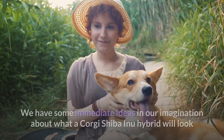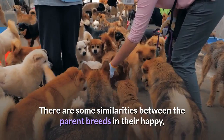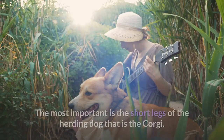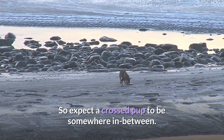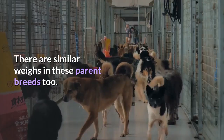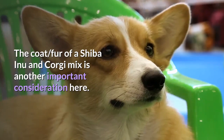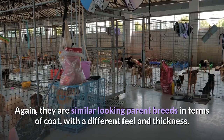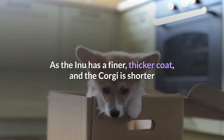We have some immediate ideas in our imagination about what a Corgi Shiba Inu hybrid will look like, and the pictures rarely disappoint. There are some similarities between the parent breeds in their happy, foxy faces, but there are some size and shape differences. The most important is the short legs of the herding dog, the Corgi. There is a minimum height of 10 inches on a Corgi and a maximum of 17 on a Shiba Inu, so expect a crossed pup to be somewhere in between. The coat of a Shiba Inu and Corgi mix is another important consideration — the Inu has a finer, thicker coat, while the Corgi coat is shorter and water repellent, so a Corgi Inu could have either.